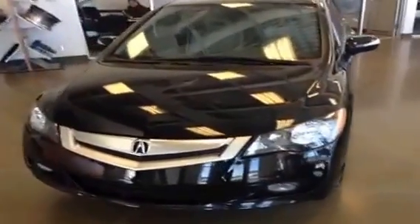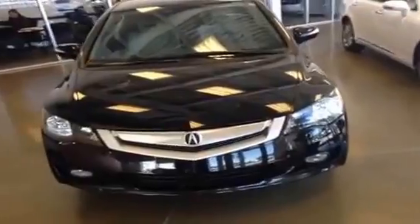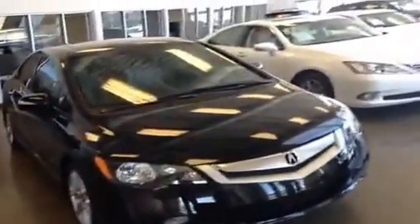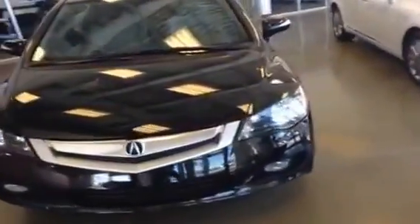We're here at Lexus of Edmonton over in the pre-owned center showroom to take a look at a 2010 Acura CSX. It is a 2.0 liter four cylinder engine underneath the hood, front wheel drive and it's a five-speed automatic. We're just going to do a quick walkthrough and check out the main spaces of the vehicle and a quick overview of the options.